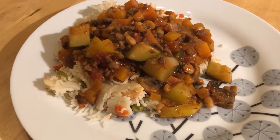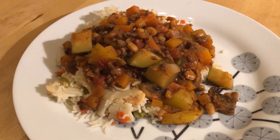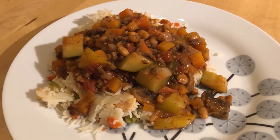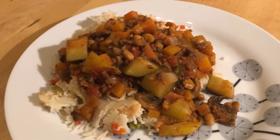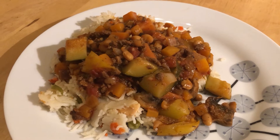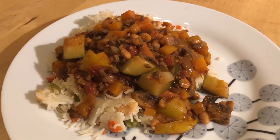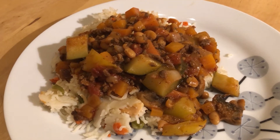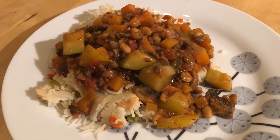Hi, here's my evening meal. I've got leftover rice from yesterday with vegetables and some speed mixed in, and then I've got a homemade chilli made with 5% fat beef so it's free. Courgettes, carrots, tomatoes, onions, peppers, butternut squash, mushrooms — they're all free and speed. So this is a sin-free dinner and I shall see you later. I don't think I'll be having anything else to eat now because it's after 10 o'clock.